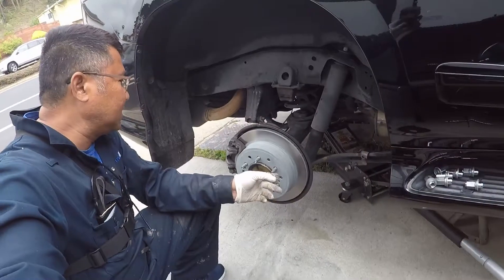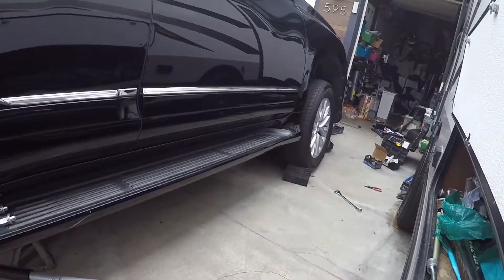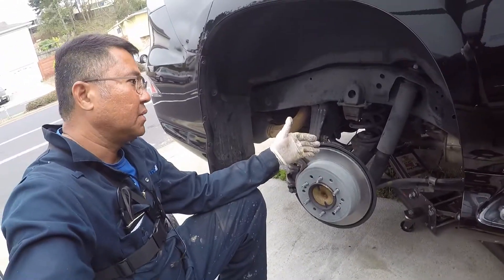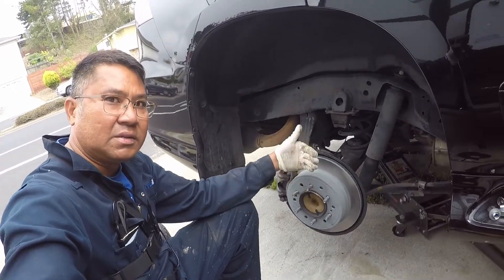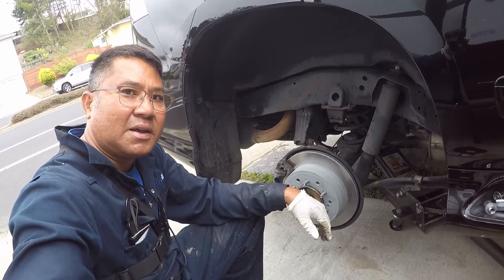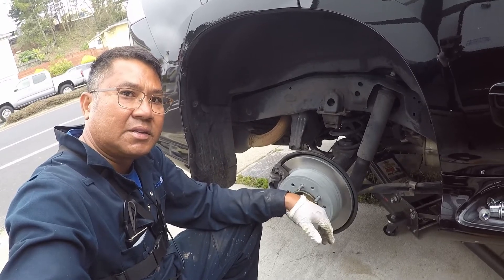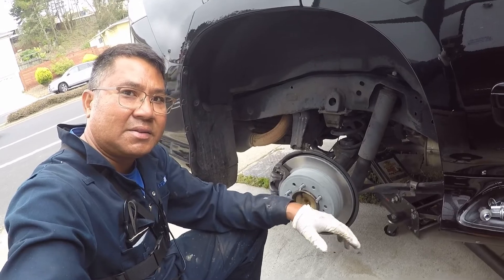That's it guys, we're done with the rear as well as the front. Doing the other side of the car will be the same as we did on this side. Thanks for watching my brake rotor replacement on GX460 2016 model — I'll see you guys.